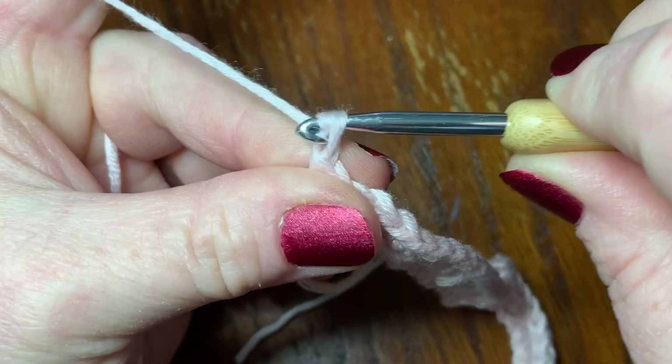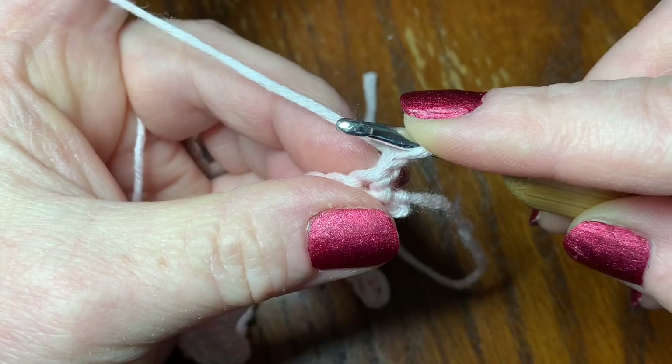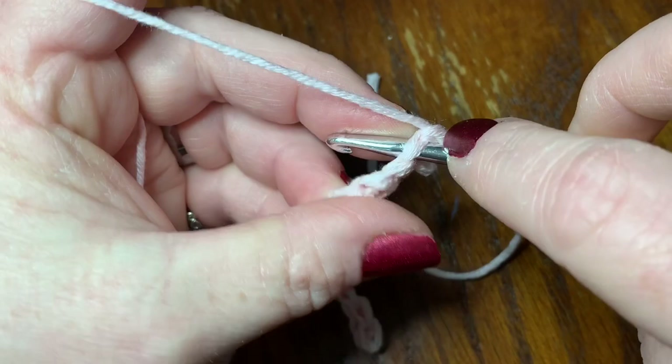Then you're going to chain one and turn your work. Now we're going to do the same thing we just did in our next row, and I'm going to go through it with you once again.